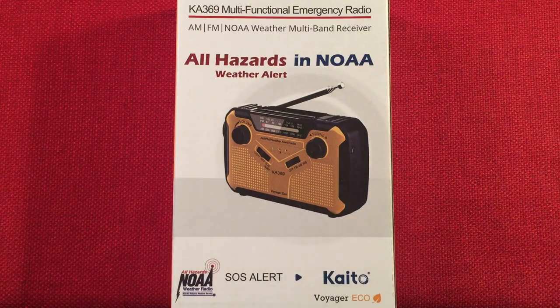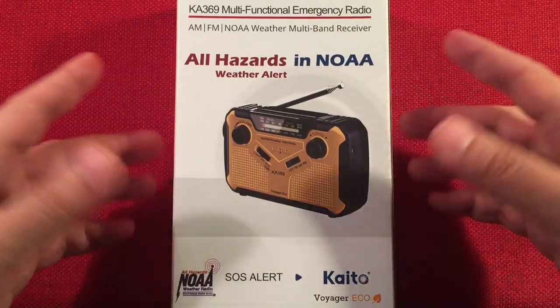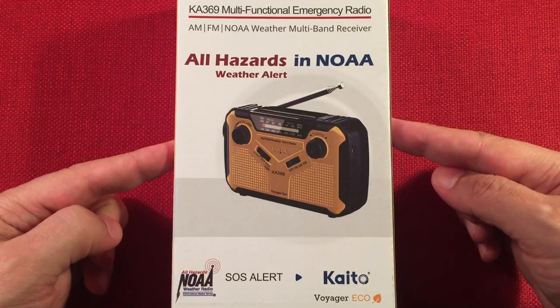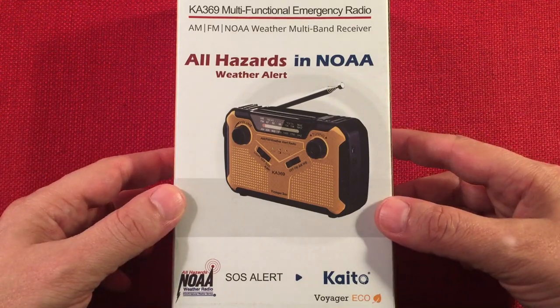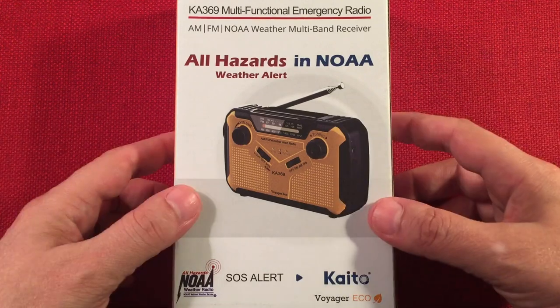In front of us, we have the Kato KA369. This is an AM-FM weather band emergency radio. You can find these on Amazon for $24.99. My example cost me $20 because they had a $5 off coupon at the time. I like the looks of it — yellow and black — so I thought I'd give it a try.